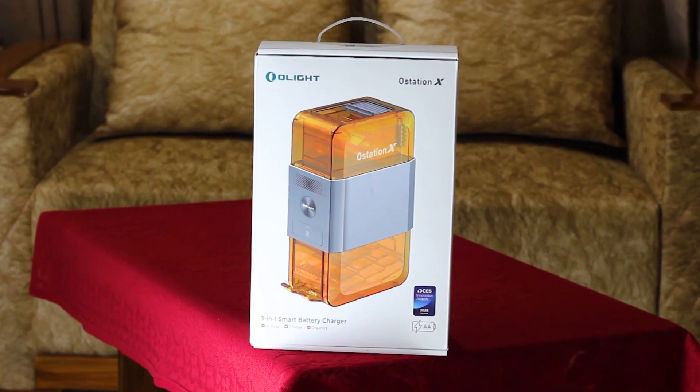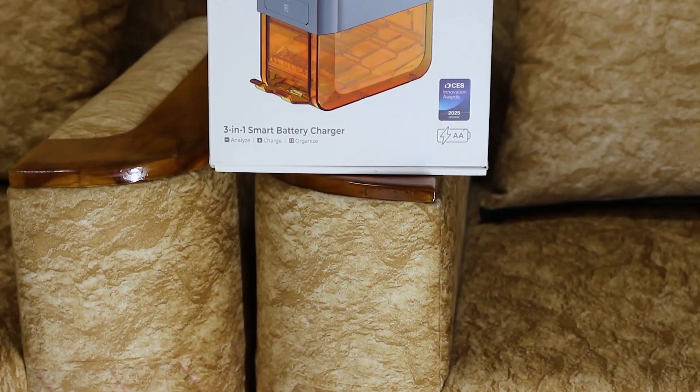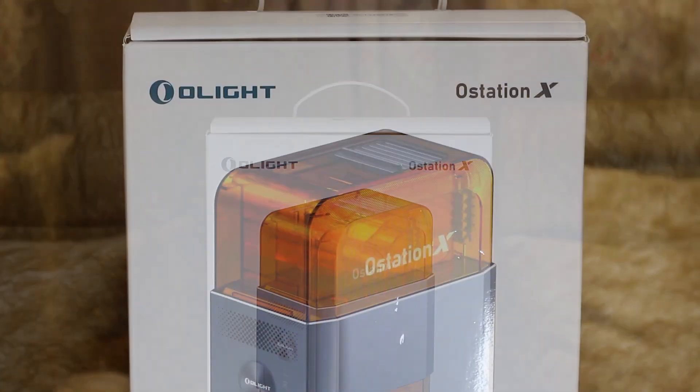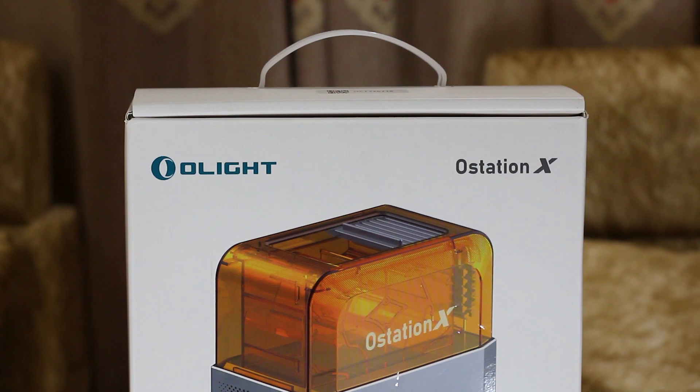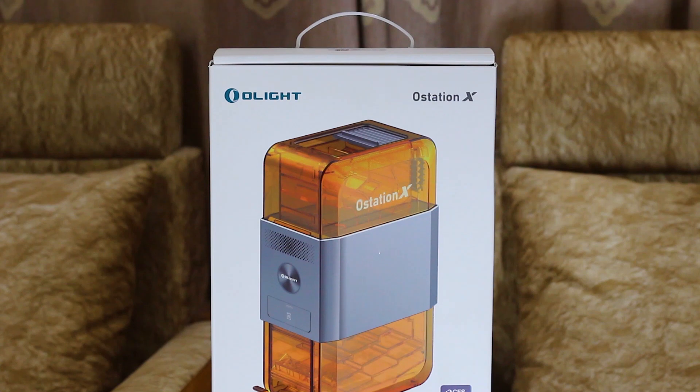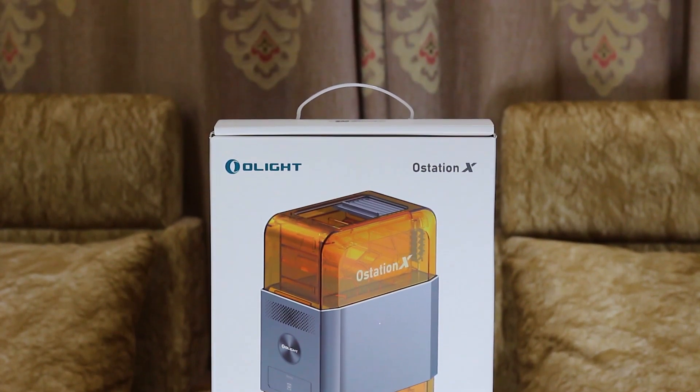Hello everyone, I hope you all are doing well. Today, I'm very excited to introduce you to a very useful product from Olight — the O-Station X, world's first 3-in-1 automatic battery charger. Today, we are going to unbox this amazing invention. Let's get started.